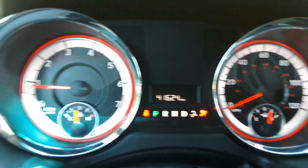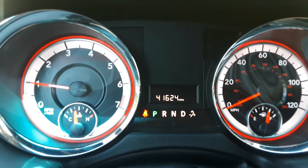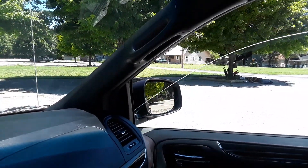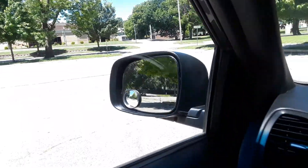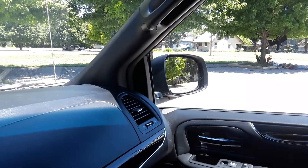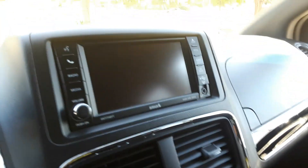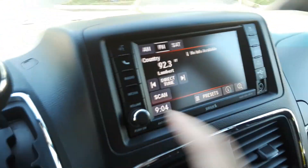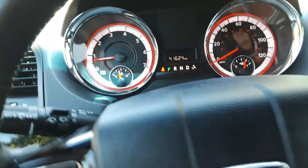We're going to test all of our lights — they all come on. Turn the van on, all of our lights go off as they should. This unit has 41,624 miles currently on it. Tested our windows — everything works as it should. Going to test our mirrors — power mirror works on both sides. Backup camera works. Radio works fine. AC is cold, I guarantee that — it is a hot day in Kansas today.